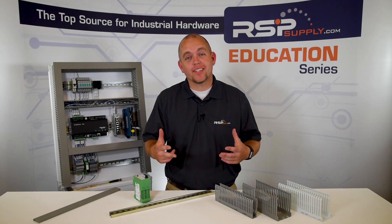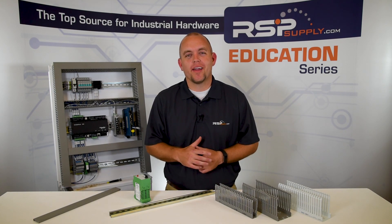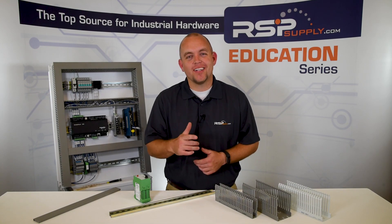As always, any of the products seen in today's video can be found on our website. For more information or other educational videos, please go to rspsupply.com, the internet's top source for industrial hardware. And don't forget to like and subscribe.